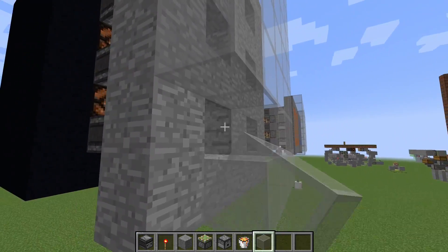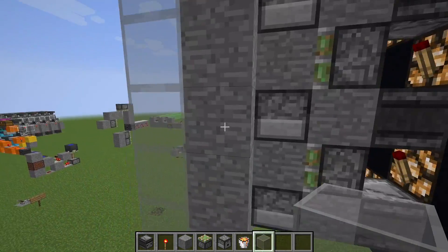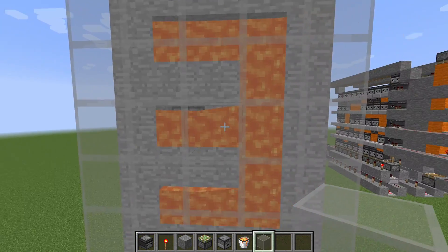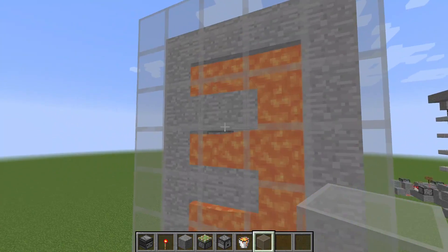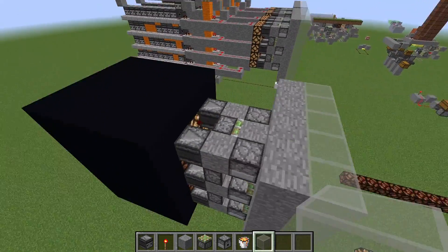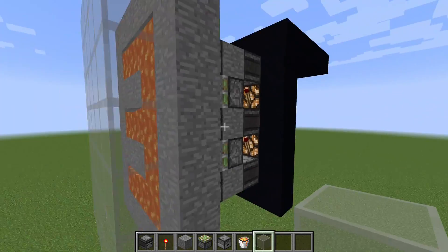Just put in the last few blocks and then go around to the back. If we now say we want to display a three, you can see that the blocks where the lines of the three are get retracted, so lava can flow there, and the lava gets dispensed at all positions where there is a corner of the three. And that's everything — you can turn your counter design into one with lava, or use water buckets instead for a water effect.